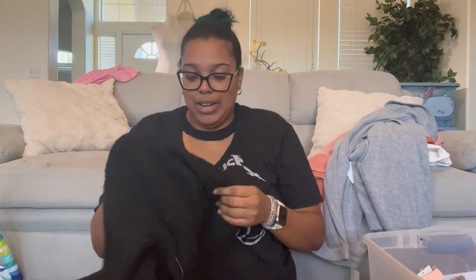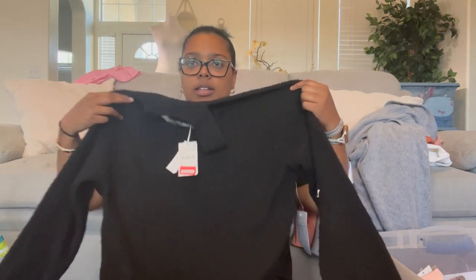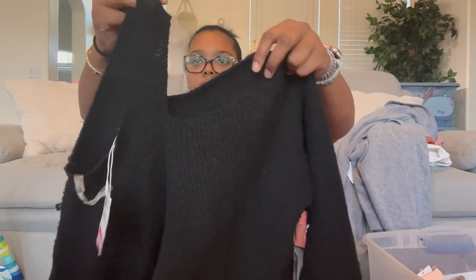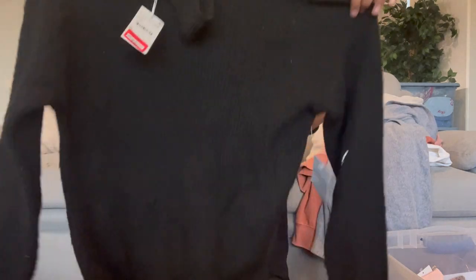We're almost through the pile — this is Stitch Drop, size extra large. It's a sweater dress with a side cut out on the neck and shoulder. It's a little fuzzy and has a pull on it — I might just donate that one.